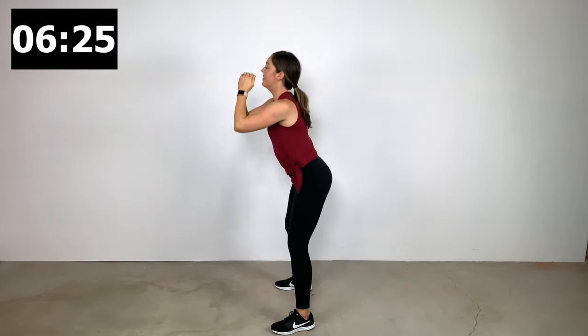Wall slides: her feet are about six to eight inches away from the wall, but your backside, shoulder blades, and the back of your head should be in contact with the wall during these wall slides. Knuckles are in contact with the wall as well as we slide up and down. You should feel this between your shoulder blades and in the shoulders themselves. If you can't get your knuckles quite all the way back to the wall, no worries — just make an effort to pull your shoulder blades together while moving your arms up and down.